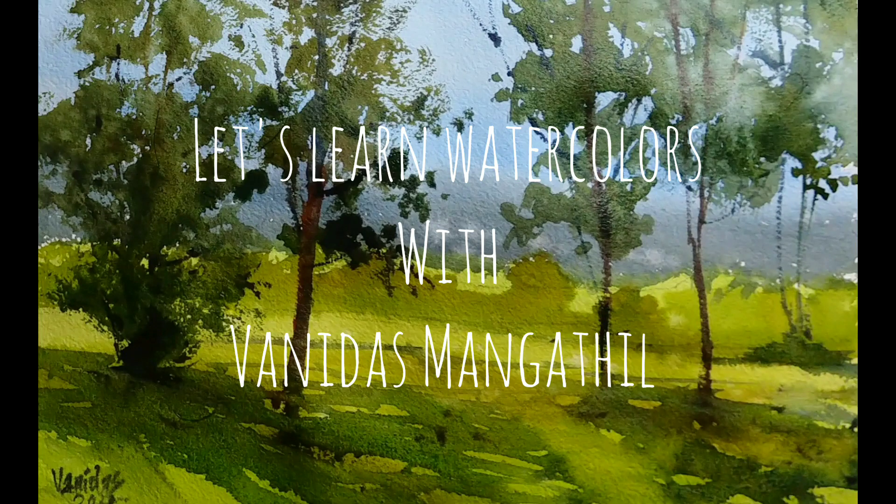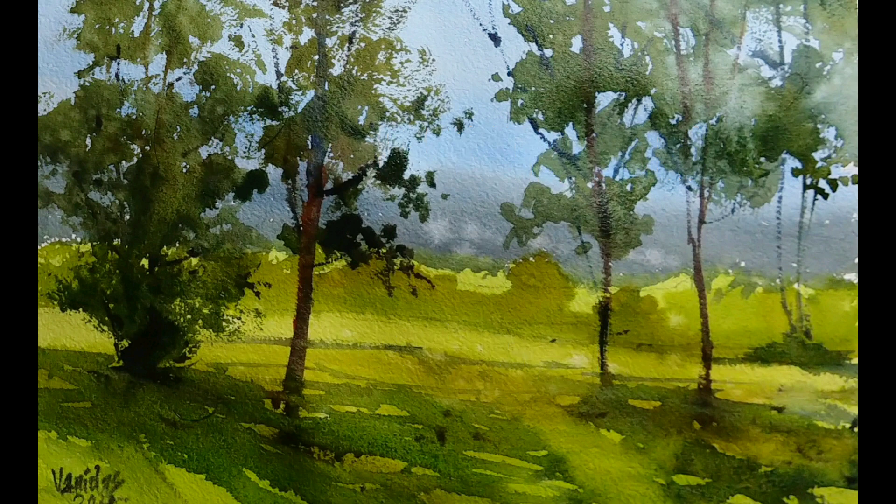Hi friends, I am Vanidas Mangatil and let us learn what the color is together. In today's tutorial, we are going to learn this kind of a greenery scene with lots of trees and grass. I will be explaining the total process throughout this video. If you haven't subscribed to my channel, please do subscribe and press the bell notification. Without further ado, let us get into the tutorial.